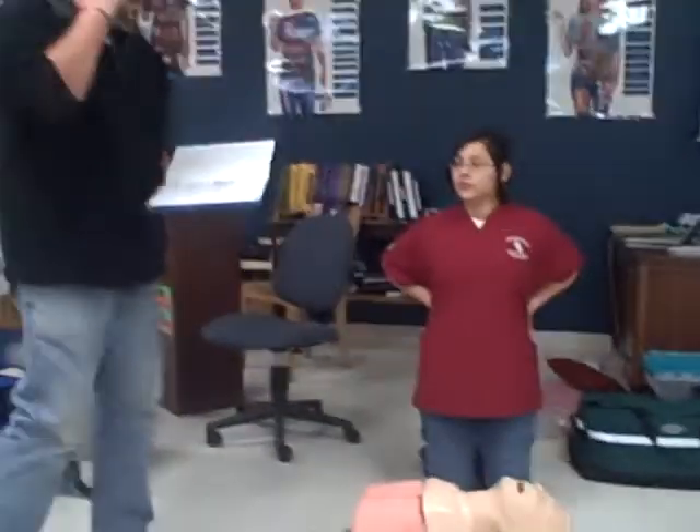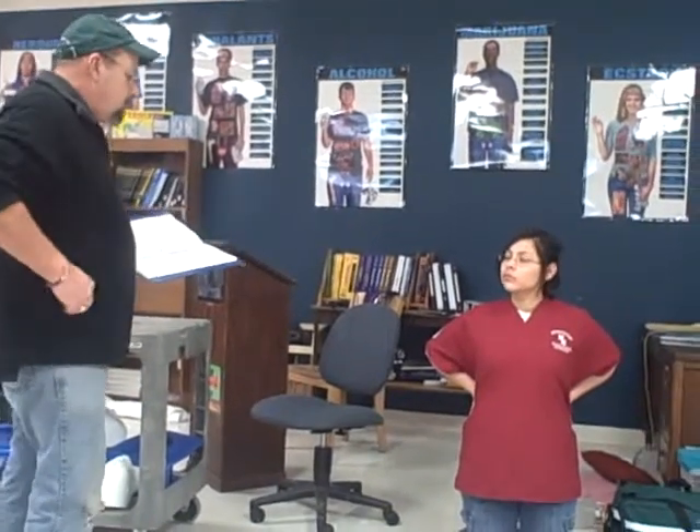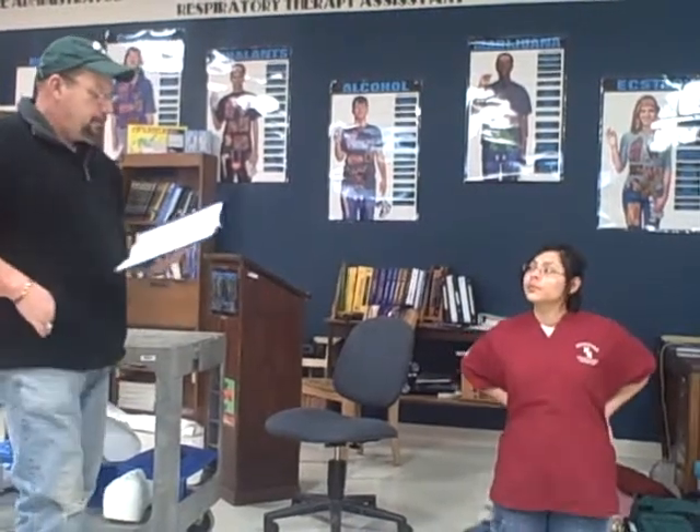Welcome to the bag valve mask of an apneic patient's station. You will be required to provide ventilations to a patient who is apneic. Do you have any questions? May I take my equipment? Yes, you may.